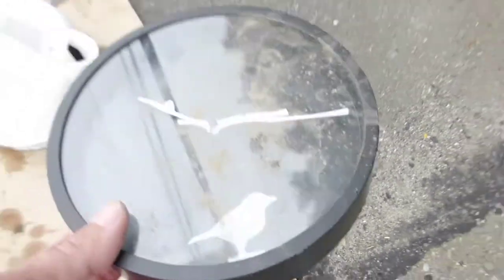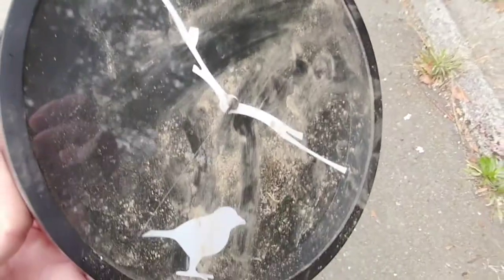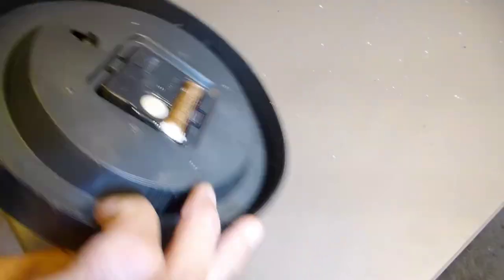I spotted this on the side of the road, pretty rough, and I thought, hey, I can use a clock for my shop. Maybe I can make this thing work, keep it out of the landfill.